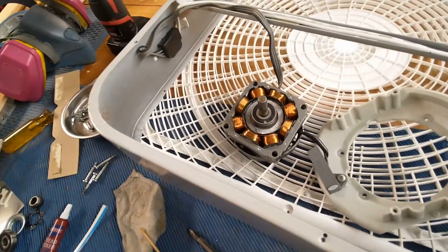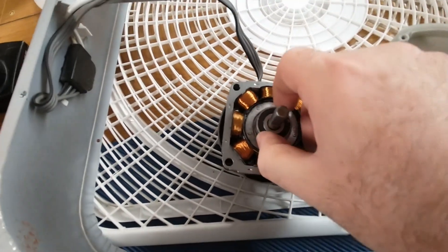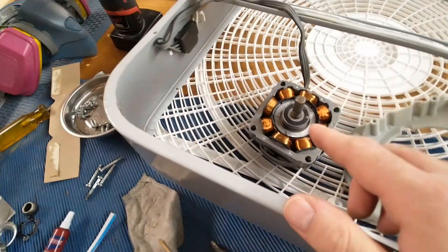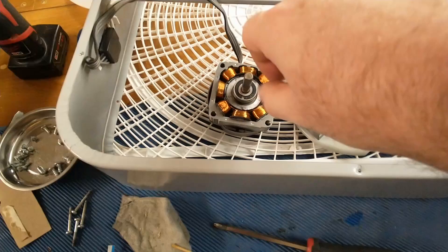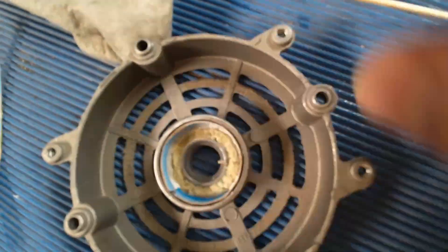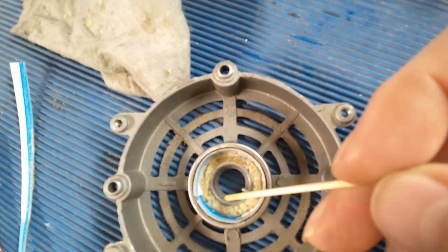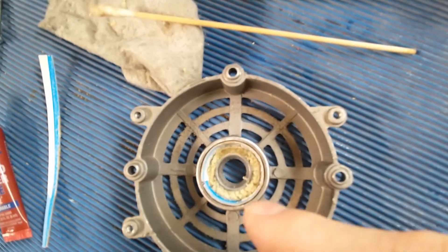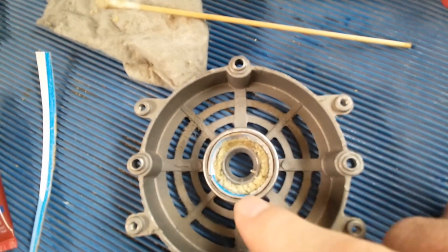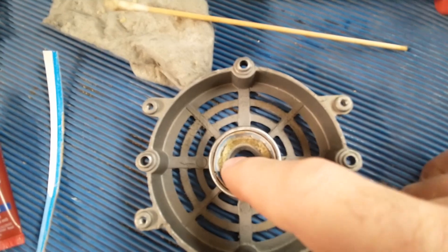Good news and bad news on the fan project. The bearing is holding nicely with the Loctite on the shaft. The bad news is it was stiff and hard to turn with the end cap on — the end cap is actually sticking up and pushing on the inner race. If you hold both the outer race and the inner race on a bearing, it won't spin. So I need to clear this off and measure first to confirm that's the problem.